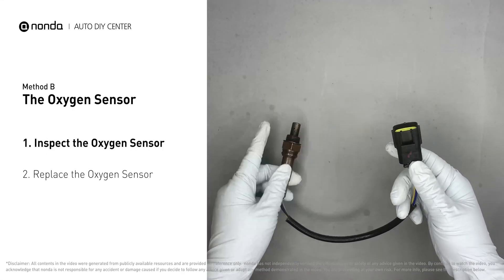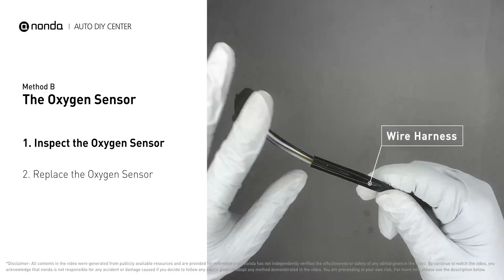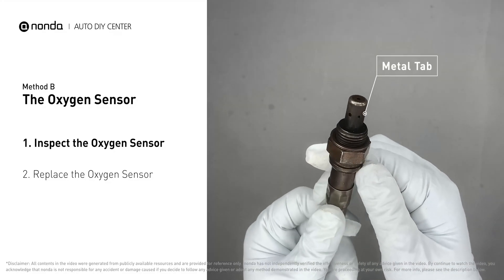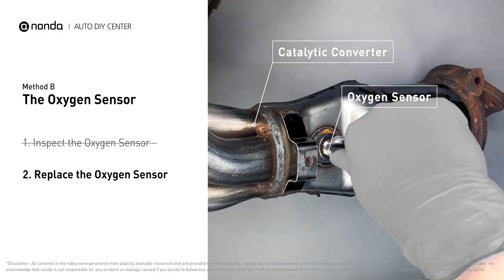Visually check the oxygen sensor's electrical connections, wire harness, and metal tabs for any damage. If damage is found, replace the oxygen sensor.